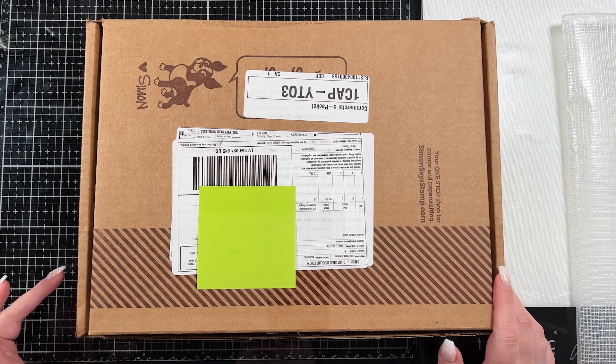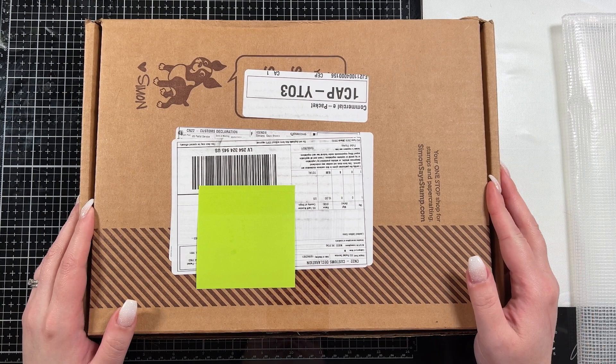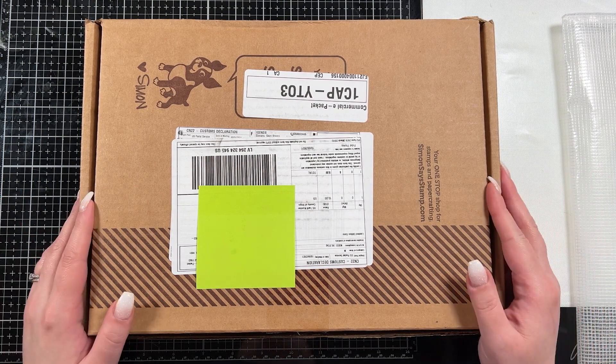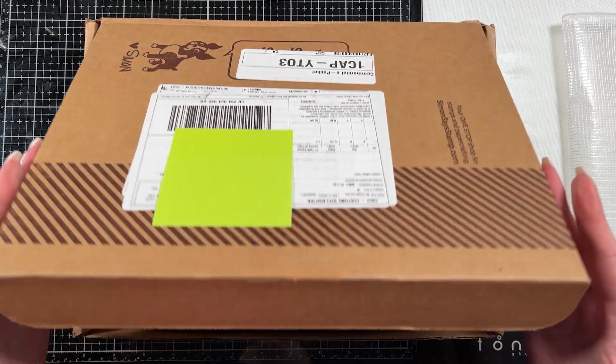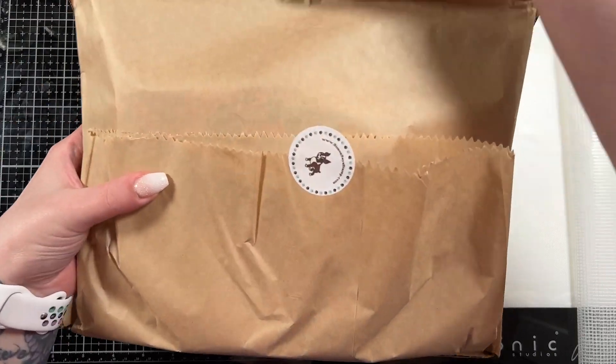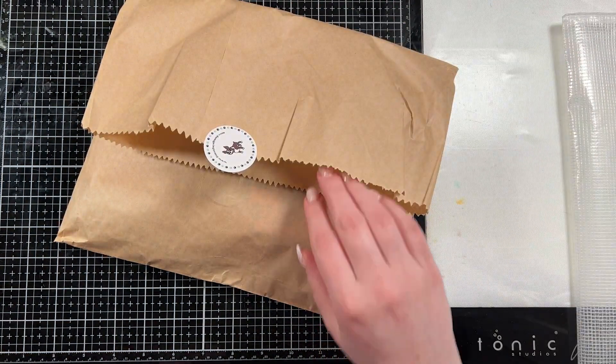Hello everybody and thank you for joining me. This is Sierra from Sierra T Designs and today I'm going to unbox the birthday kit that came out in Stamptember. It was one of the last Stamptember items to come out, and I'm just going to give you a quick look at everything that comes in the kit and then we'll make some cards with it. So let's jump right in.